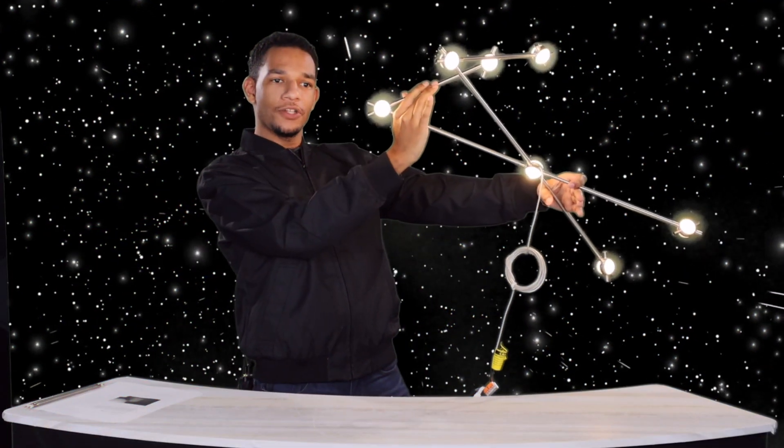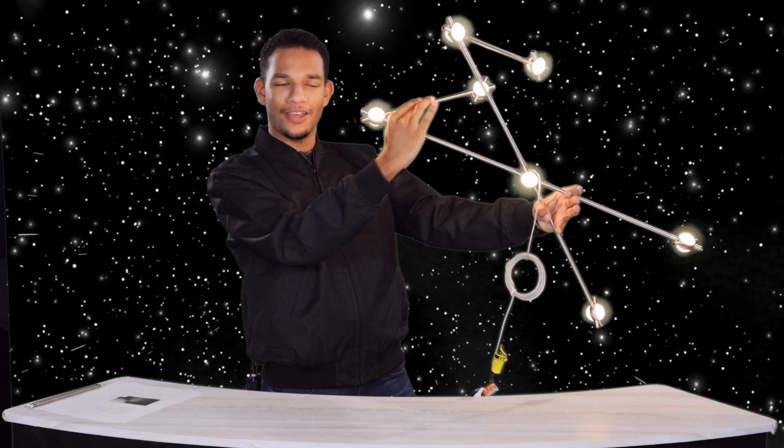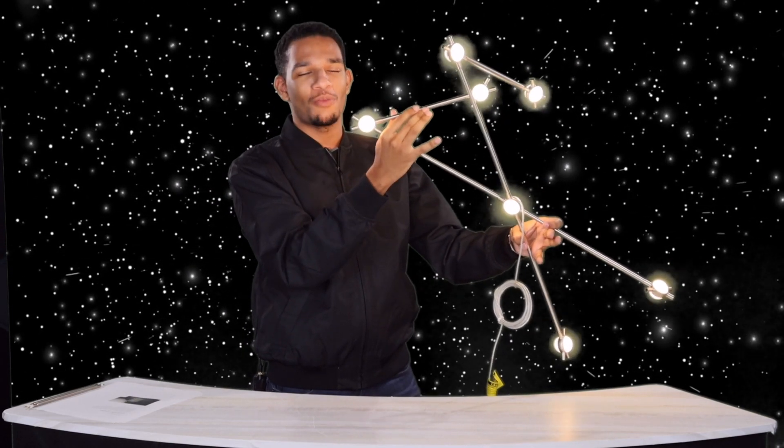I did turn this on so you can see how this truly does look like a constellation in the sky. Now let's go ahead and take a look at some configuration options that you'll have with this product family.